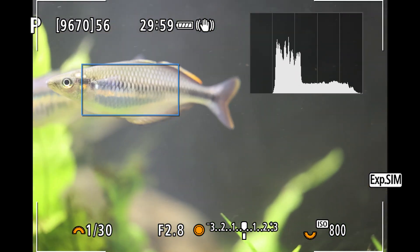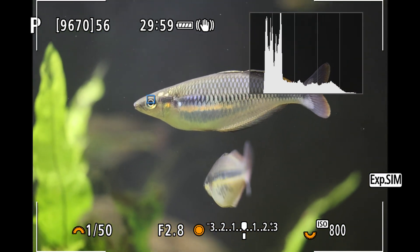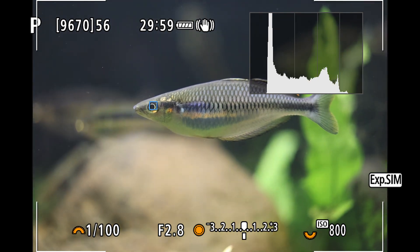Next up, we tried an EF lens — the 100mm f/2.8 macro with the adapter mounted on the R5. These New Guinea rainbowfish are about 7cm. Their eyes are pretty easy to pick up and they don't move around too much.